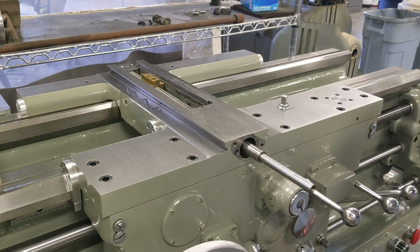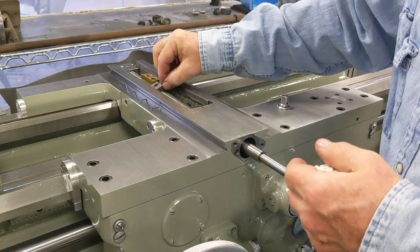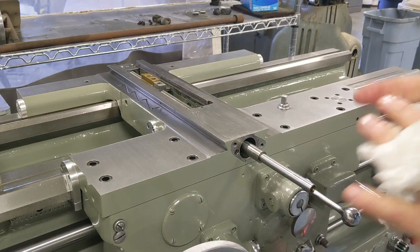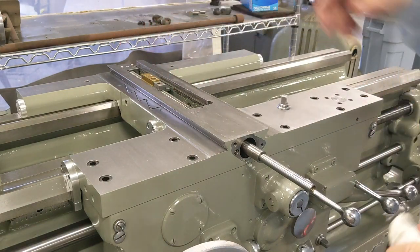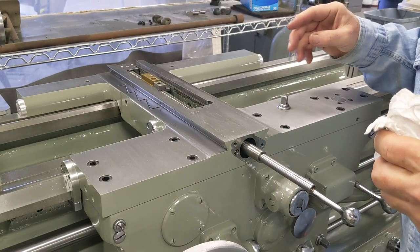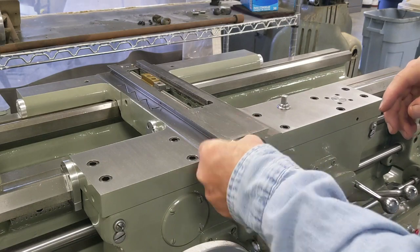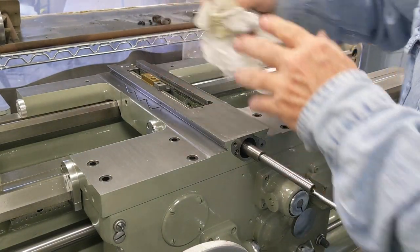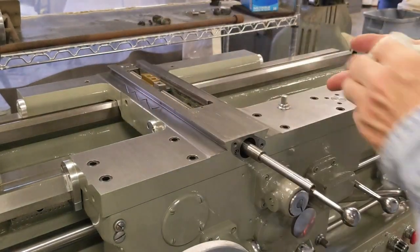There's also this guy that sits here and this is for the taper attachment — there's a bar that sits on here. We'll show you that when we get to that part. I'm going to go dig up a bunch of parts, look at some old photos, and make sure I know what I'm doing. We'll bring you right back.